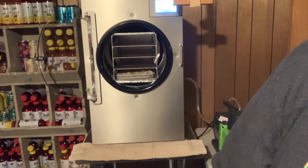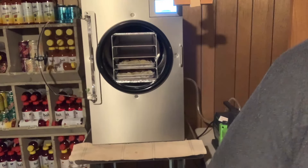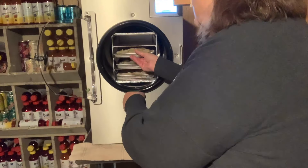I have nice lid covers. I have three sets of trays and two sets of lids, which allows me to have two batches in the freezer waiting to go.